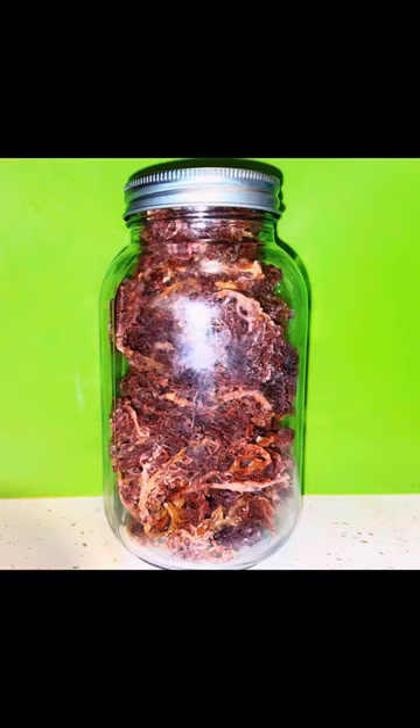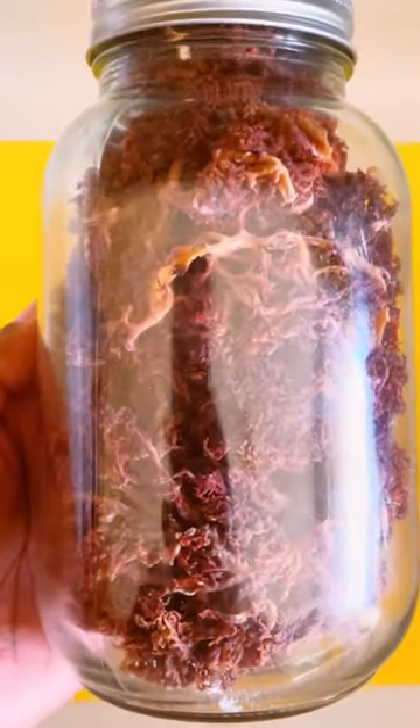I traveled to the beautiful island of Grenada, also known as the Spice Island. I brought back this beautiful purple sea moss. Sea moss is a superfood rich in vitamins and minerals.